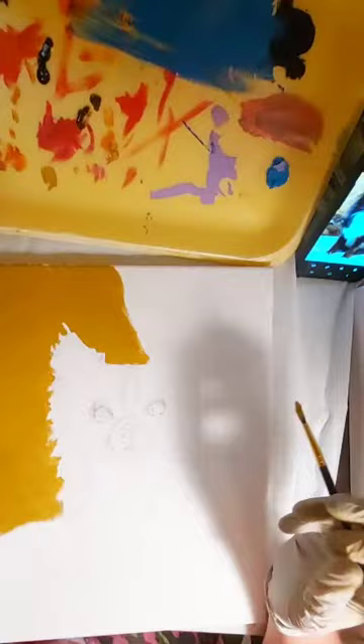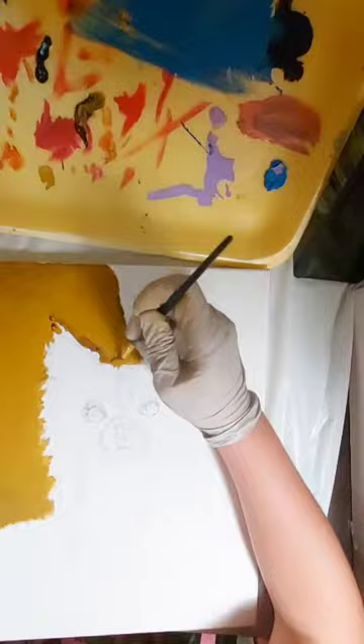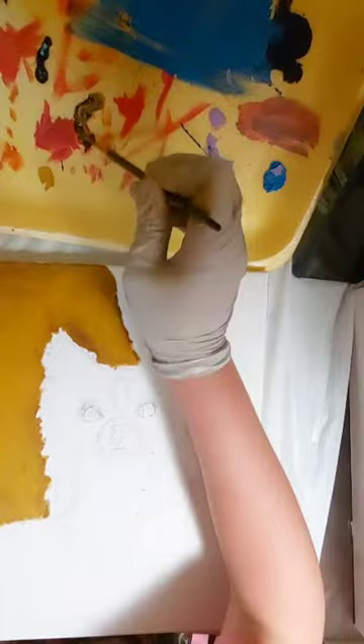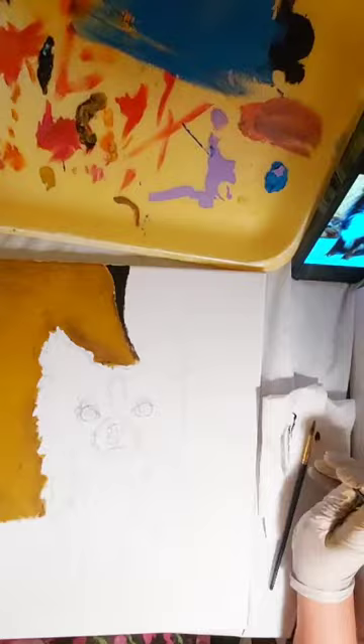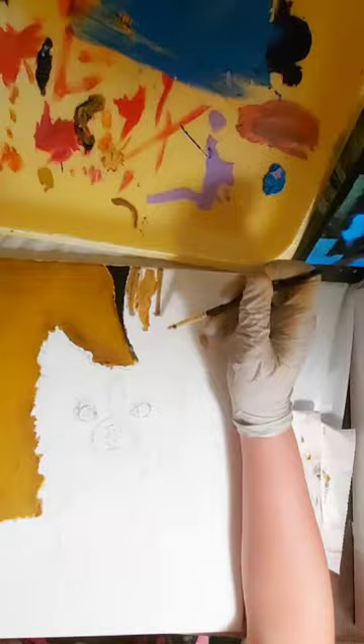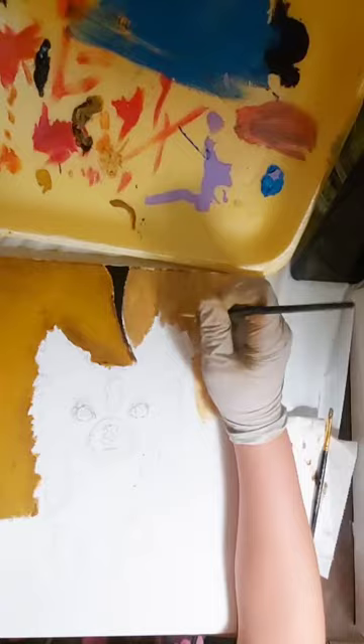I started with the background of the painting because then it'll be easier in the end to paint the dog. I suggest whenever painting, always paint the background first so then you don't have to struggle so much in the end. I'm painting these curtains that are like gold with black spots and a background of this yellowish brownish color, and I shaded it with some brown to define its details.